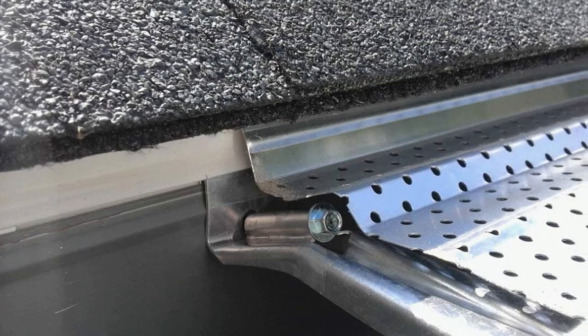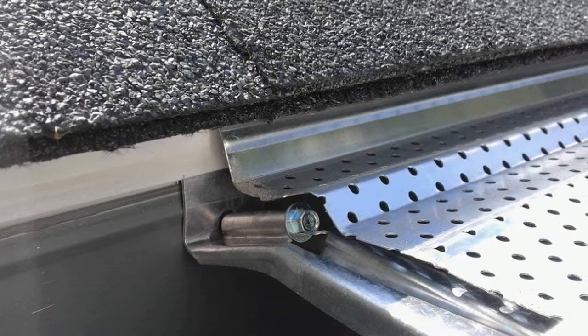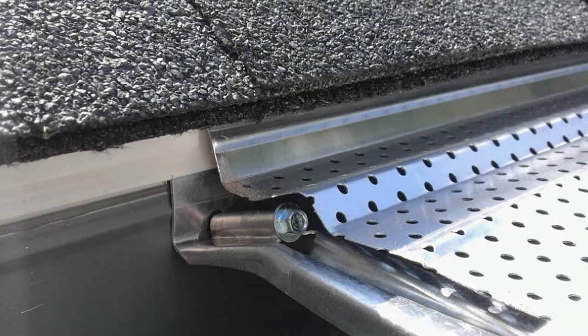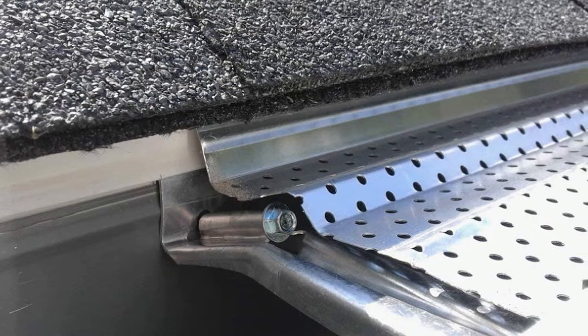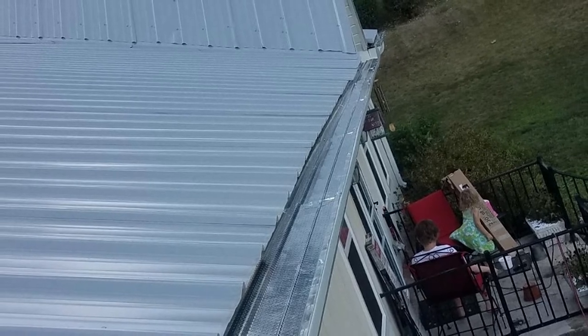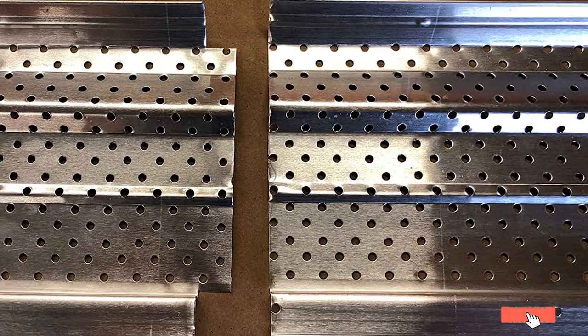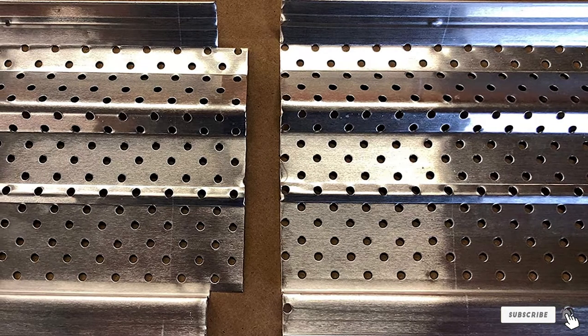Not only are these interlocking sections of gutter guard guaranteed to never rust, they are also pretty much guaranteed to never need replacing. The company stands behind their product with what is very clearly the best warranty on the market today. These gutter guards are not covered for just a certain number of years — instead, they come with a complete lifetime guarantee. This warranty means that if anything should happen to these guards anytime after purchase, the company will completely replace them at no additional cost to you.